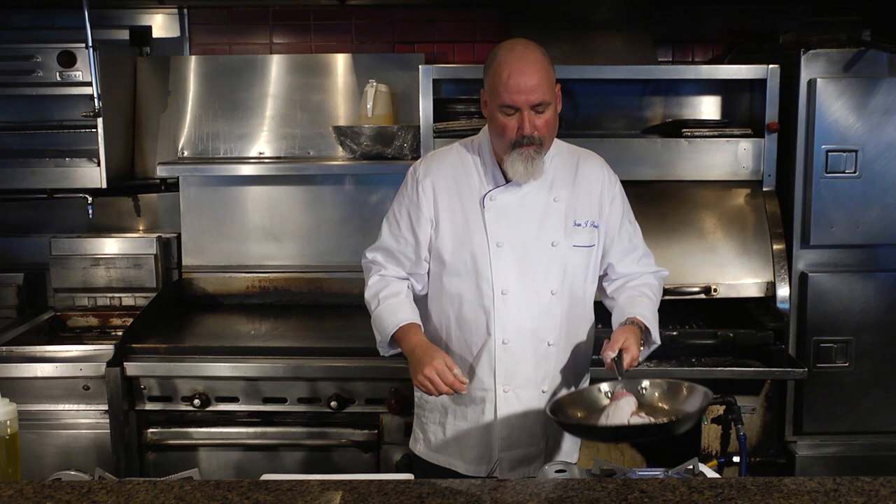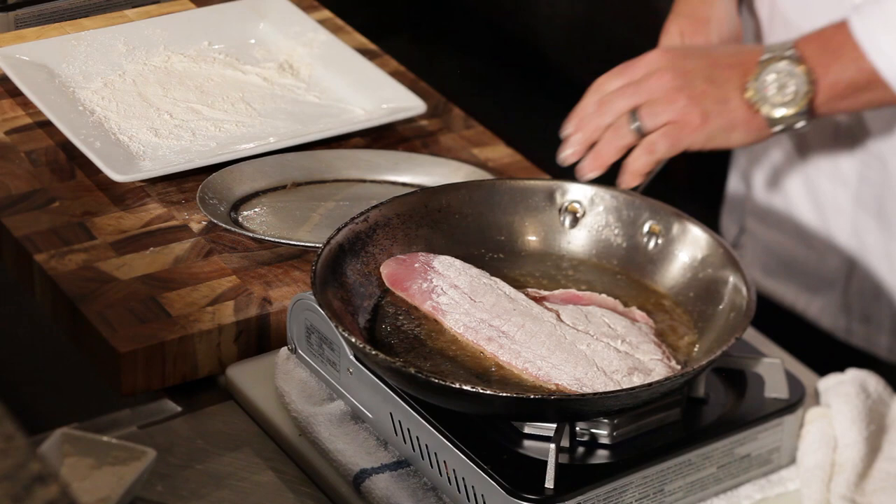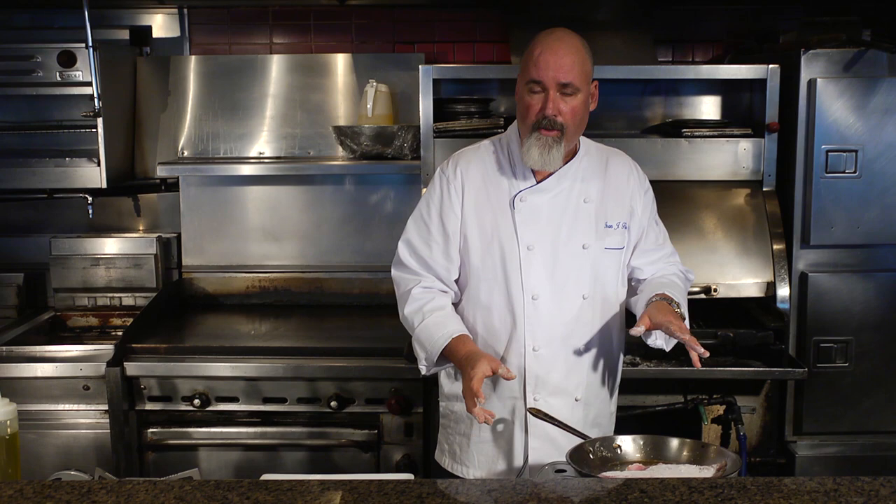The secret when you're cooking fish, especially when you're sautéing it, is the fish has to move. It's very, very important. I went presentation side down first, which is the nicer side, a little bit of flour, add a little bit of salt on the bottom of the pan.